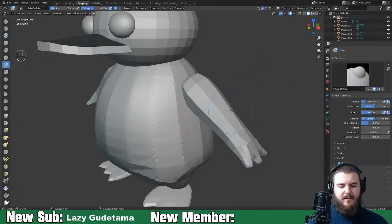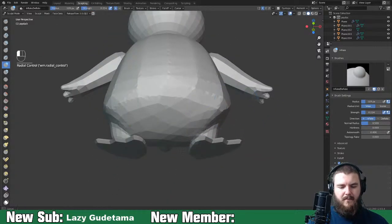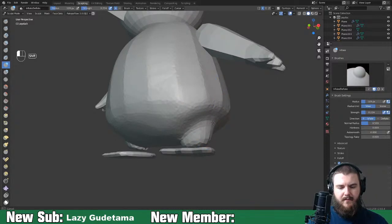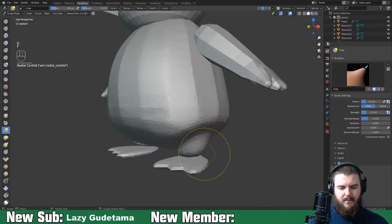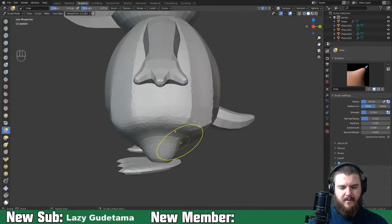I want to sync up the strength between all of my brushes. Drop the strength down for the inflation brush, then smooth it all down and just try to get the general shape of Psyduck.